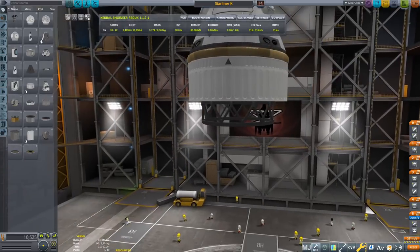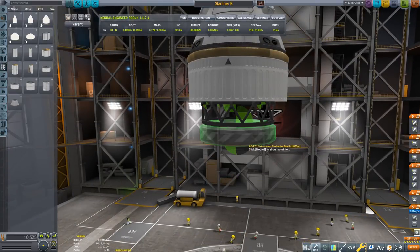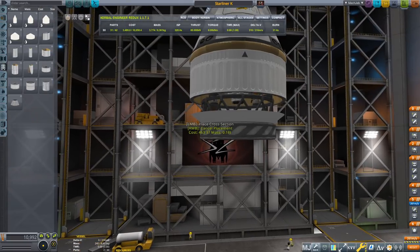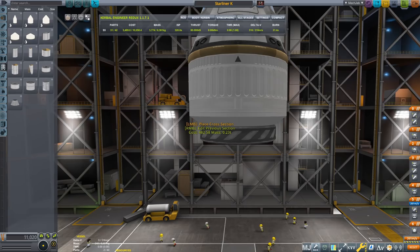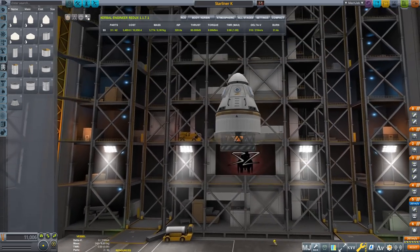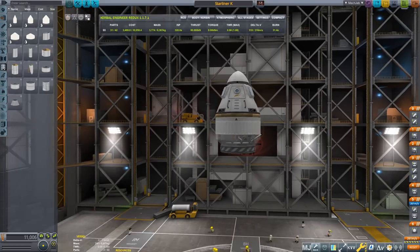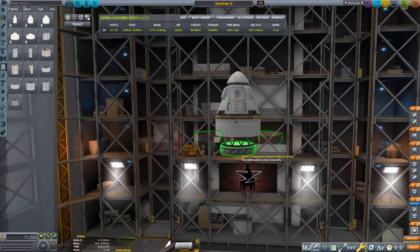So what else is going to happen? This thing also has an aeroshield down here, which is a lot straighter than what I'm going to produce here, but those are the limitations of Kerbal Space Program's fairings. I'm going to leave it like that. Now let's put some more force behind this and build our upper stage.